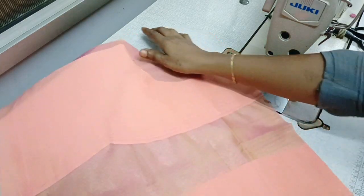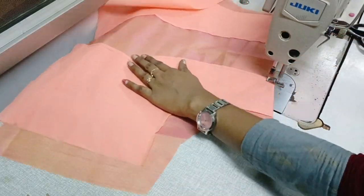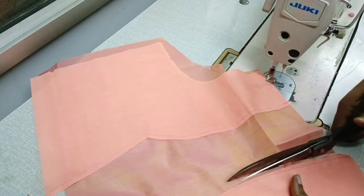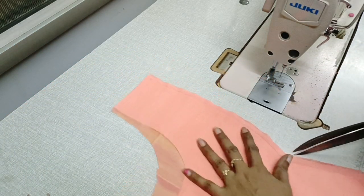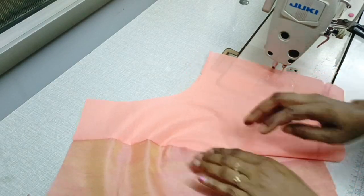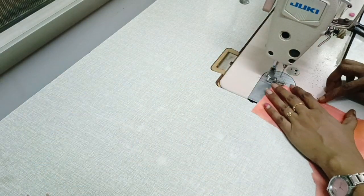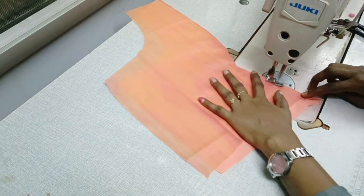Now I am going to make a canvas. This is a very simple design. You can see how to do it. You can also use a blouse on the border. This is a very easy design.